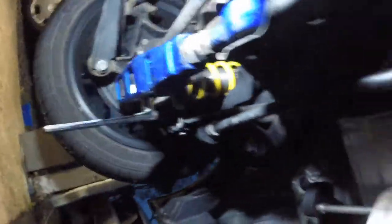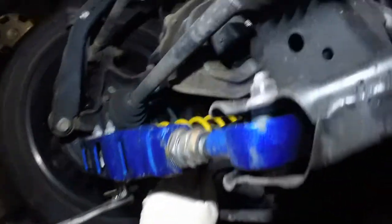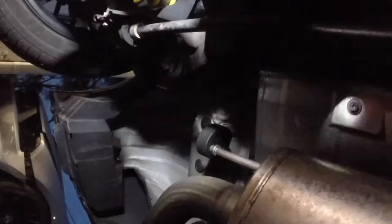Next thing on the to-do list is sway bars. It's pretty straightforward. We've got two bolts on the bar on this end, then where it connects to the end link, and then the control arm. We're just going to unbolt those couple of things and pull the sway bar out, then put the new one in. It's getting dark and still a little rainy, so we want to finish this up pretty quick.